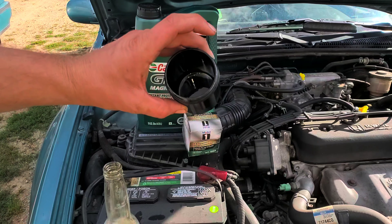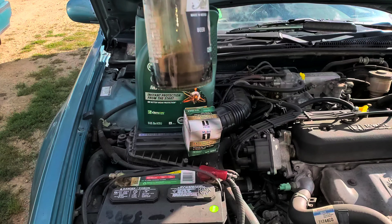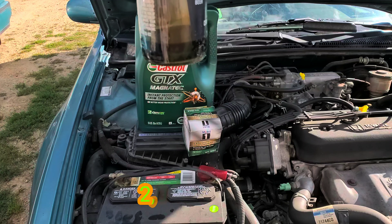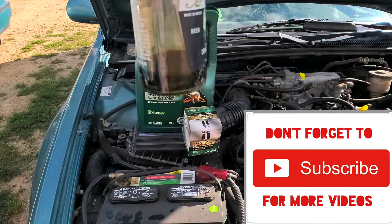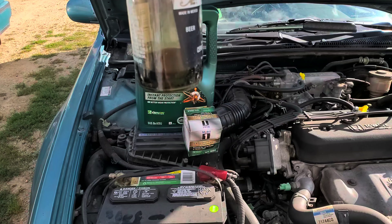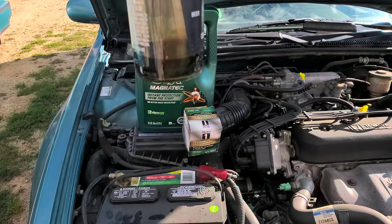I went ahead and drained this out and this is what we got. I looked for a plastic bottle but I couldn't find one, so I got a little Corona bottle here and you can see how much oil is in there. That's only after 2,000 miles, so that right there tells me this oil catch can is working. Imagine if you went 3,000, 4,000, 5,000, or even 8,000 to 10,000 miles before changing your oil. Because I didn't change the oil before I put this on — it was already about 1,000 miles in — this is essentially 3,000-mile oil you're looking at here.